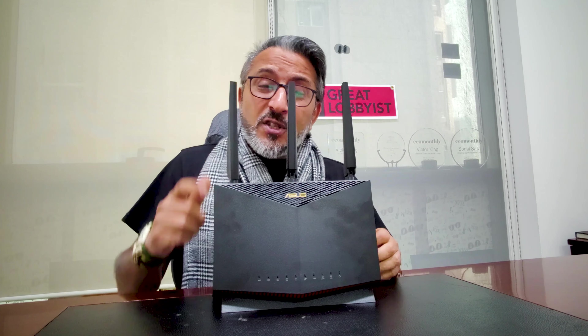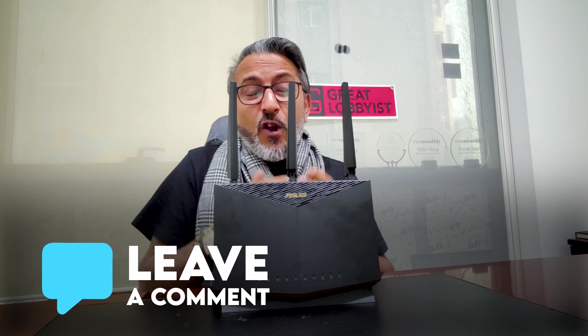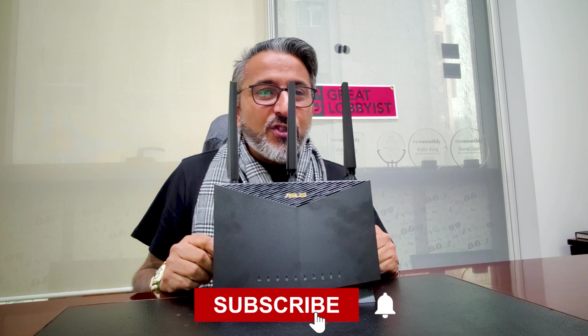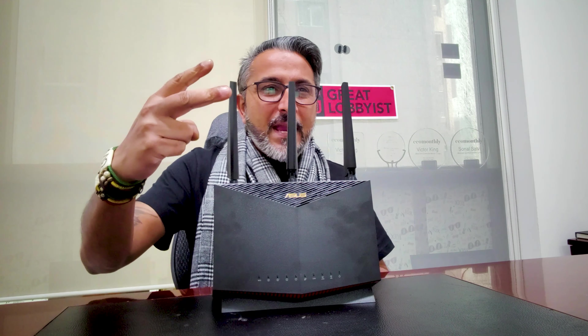Check it out and let us know what you think about this router. If you have any questions, reach out to us and leave a comment below. Give us a thumbs up if you liked the video, and if you want anything specific covered, let us know. This is your friend The Great Lobbyist, signing off. Keep yourself safe. Peace.